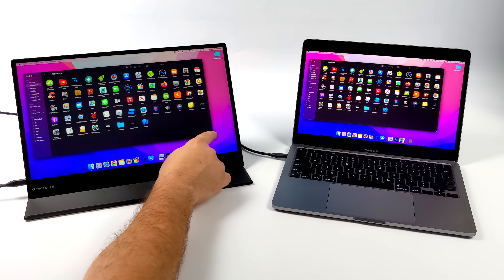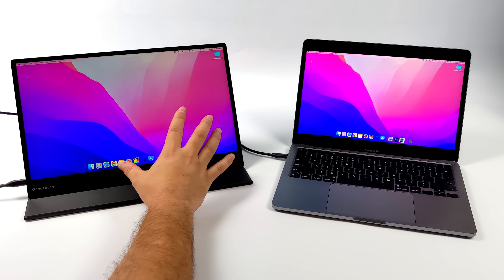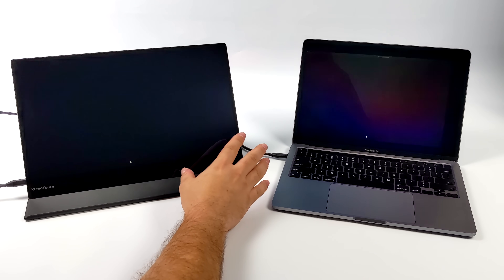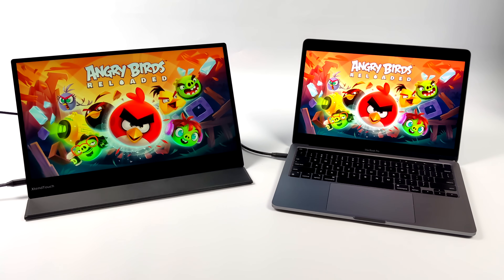I did download one game that really works well with touch support — Angry Birds. Not a game I personally play on a regular basis, but I downloaded it for this video. Angry Birds is a mobile game really meant to be used with the touchscreen, though you can always use your trackpad or a mouse and keyboard to play. I figured this would give a good demo of how touch works with the Mac.